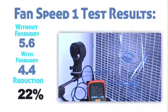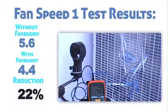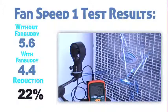Speed 1, again with the FanBuddy attached. We're at about 4.4, 4.3, 4.5 miles per hour.